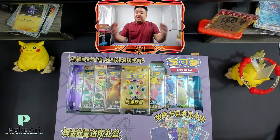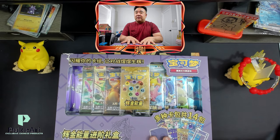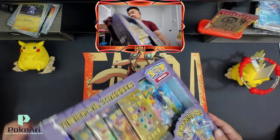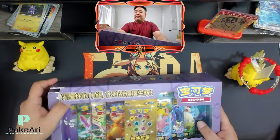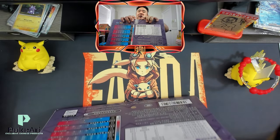We also got some jumbo packs, and I believe there's a deck box in here. So let's dive into it. I know it's kind of destroyed, so that's why I'm opening this one.